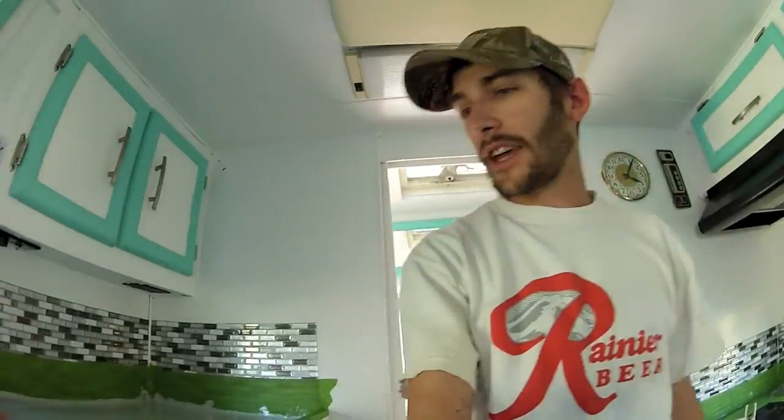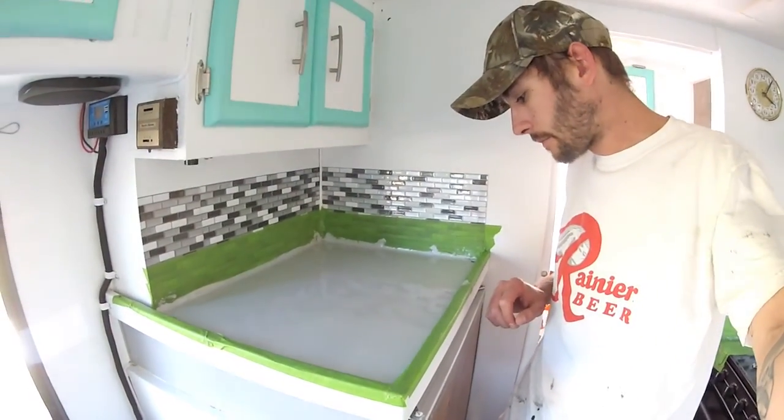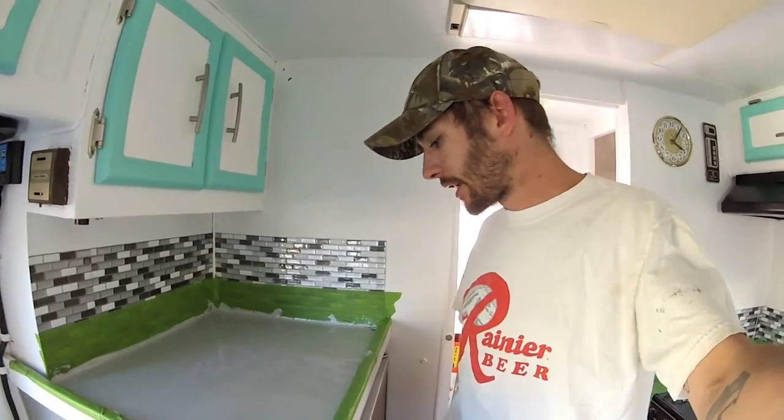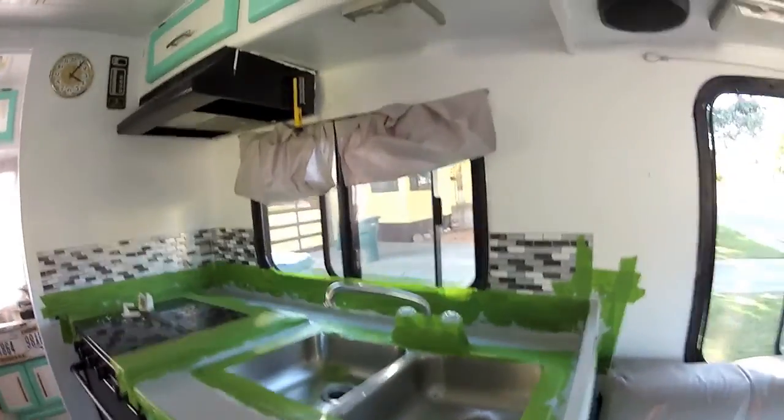I'm repainting the countertops right now. We got that countertop paint out there I showed you. Everything looked like that table did prior to the paint — kind of a gray. I think you only had like 10 color choices. It almost matches.